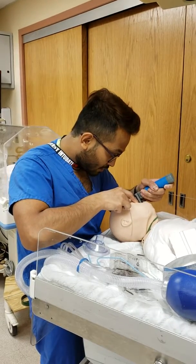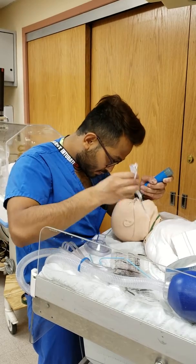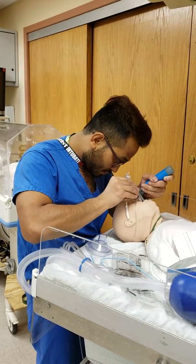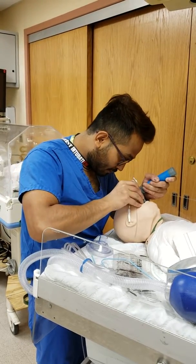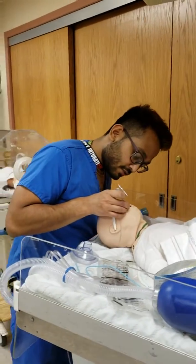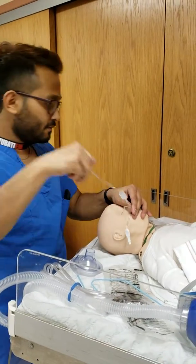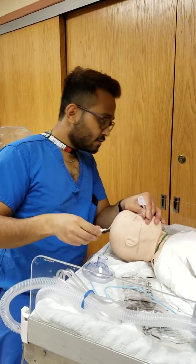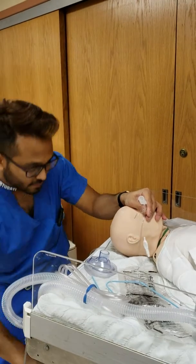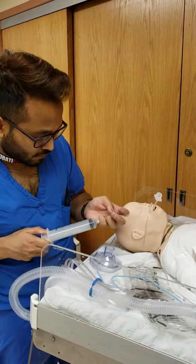Got the tube ready? The lip line is supposed to be at 10 or 11 — I'm at 11. Another advantage of the cuffed tube is when you inflate it, it stays in place. When it's uncuffed, it's very easy to dislodge. Almost in is almost out.